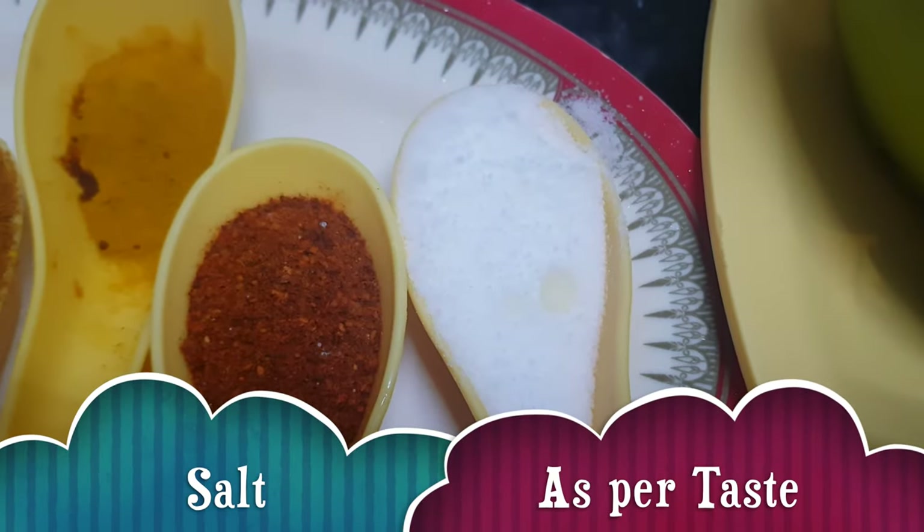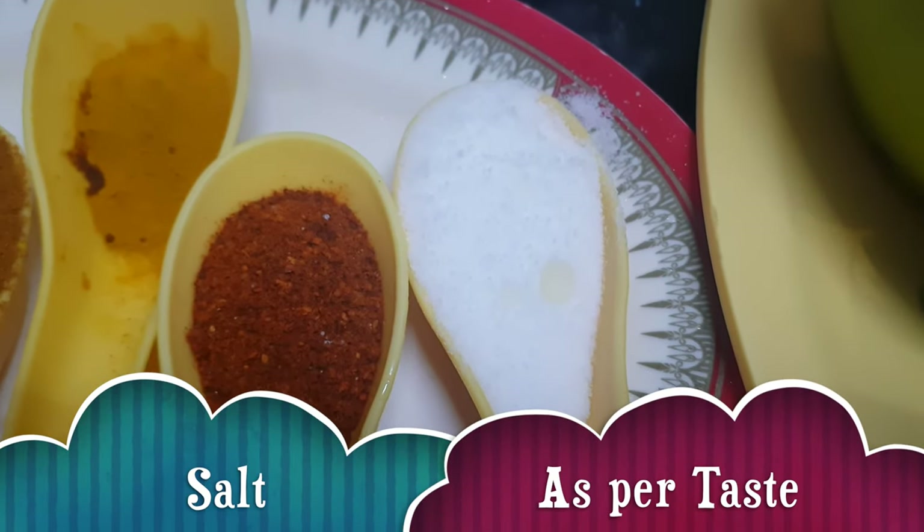Turmeric powder 1 tbsp, chili powder 1 tbsp, and salt according to taste — I have taken about 1.5 tbsp here.